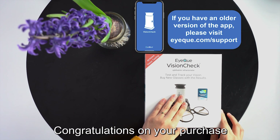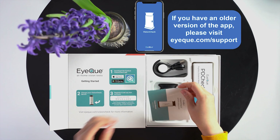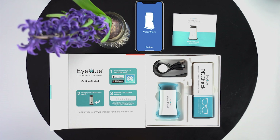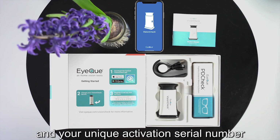Welcome to iCUE and congratulations on your purchase! In the box you will find the iCUE VisionCheck device, elastic band and charging cable, iCUE PD check, product manual, and your unique serial activation number.